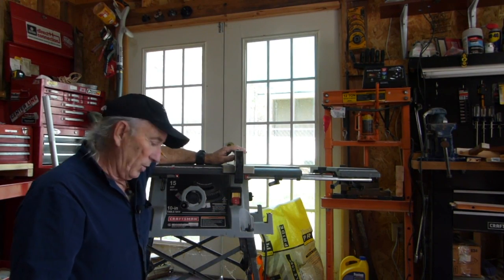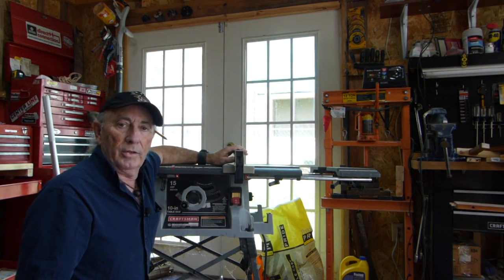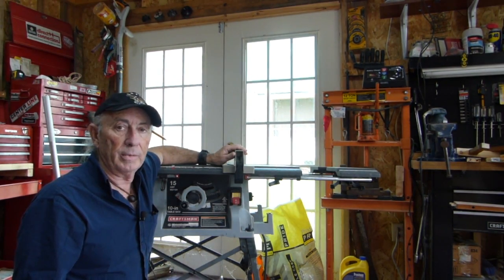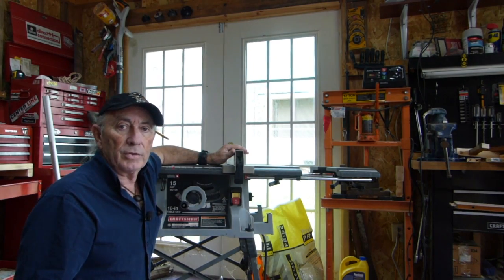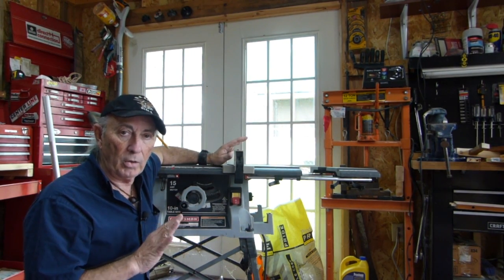This is the Craftsman table saw I've been using and it's pretty good. I was pretty happy when I got it, and then I decided I wanted to make a crosscut sled. A crosscut sled is really popular these days and I really like the idea, but the problems I ran into with this particular model really upset me. I went to the store just last week and checked all the home improvement stores, and some of the new saws are still coming out with the same feature that created all the problems.